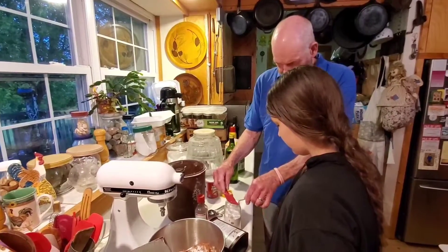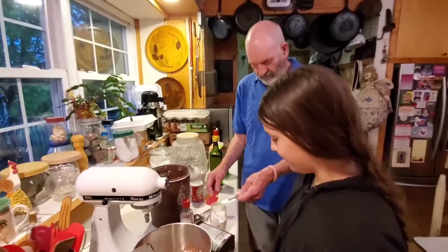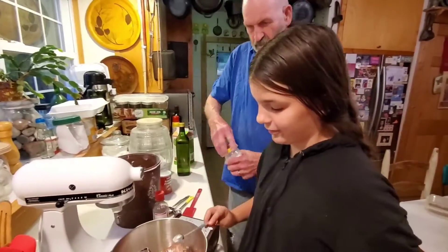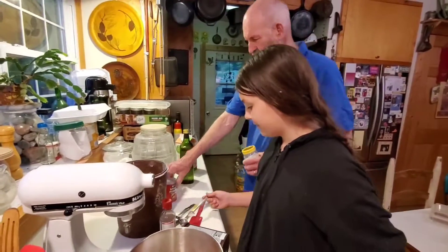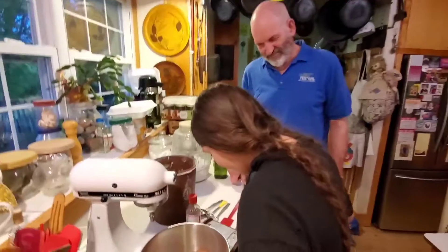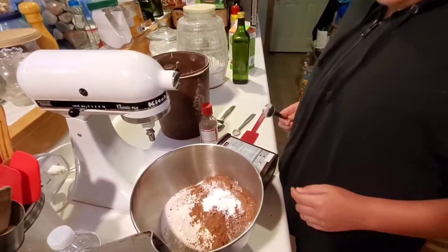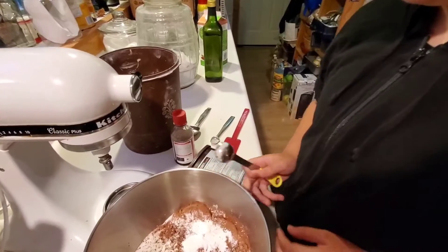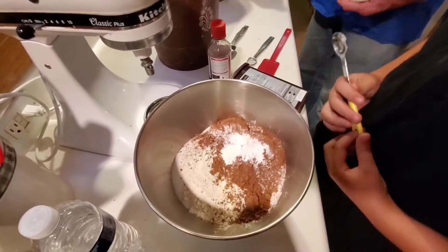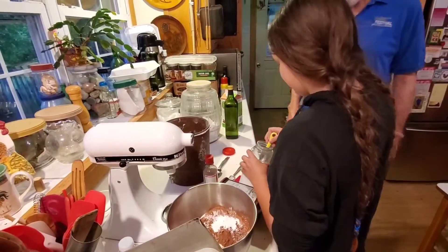Laren likes to add chocolate chips, that's why she's helping, so there will be chocolate chips in this one. It makes it all gooey and delicious! Go ahead, say it Laren — yummy yummy, it's yummy! And one teaspoon of salt.